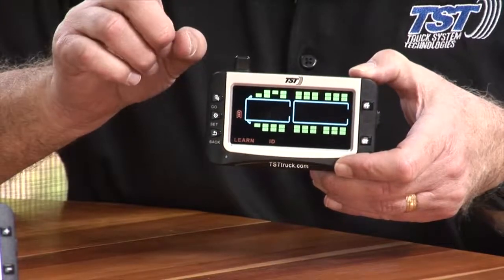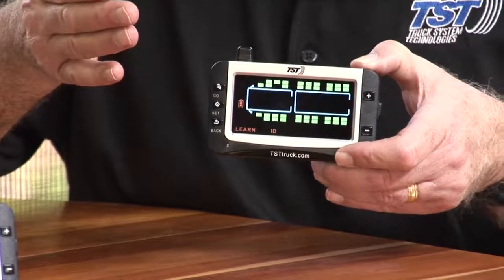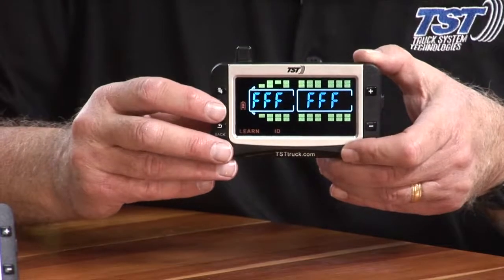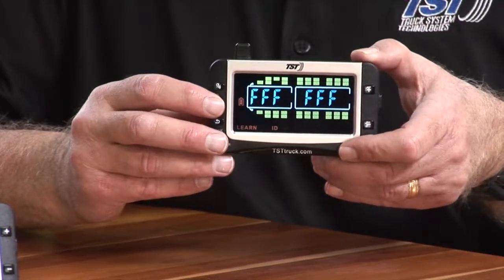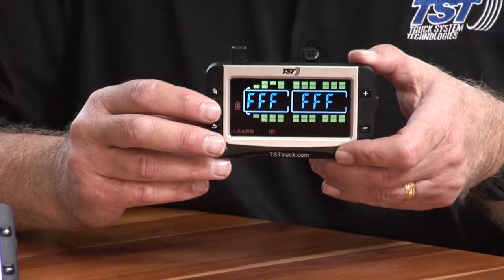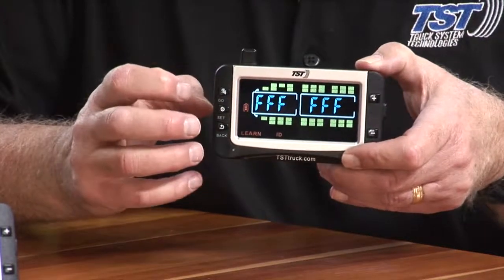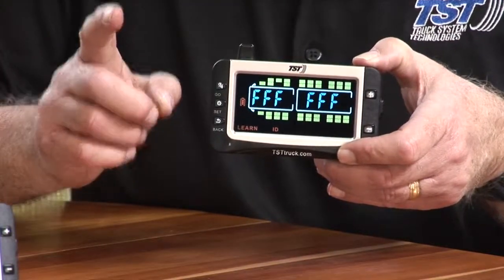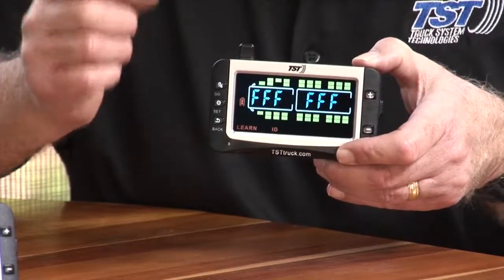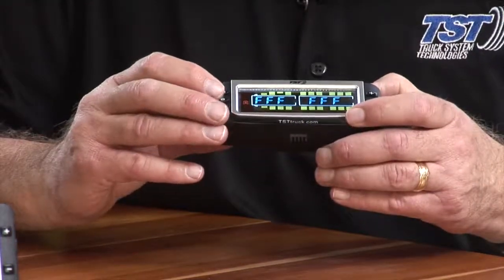You'll see all F's. If there are all F's on the tire position, that means you have no sensor coded to that position. Keep that in mind — if you're looking for a tire that you've pre-coded, you've got to hit the save or set button after you delete it. If you see all F's, that is not the right tire. Make sure you go to a tire that has a code before you delete.